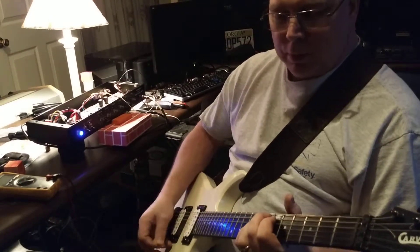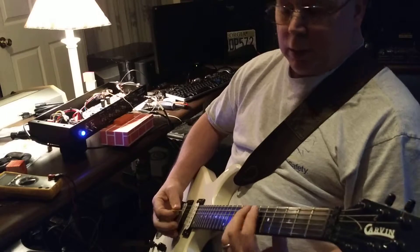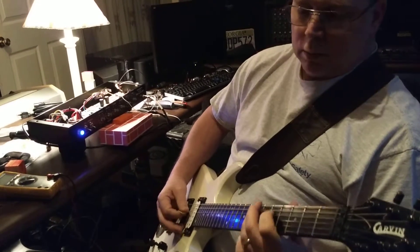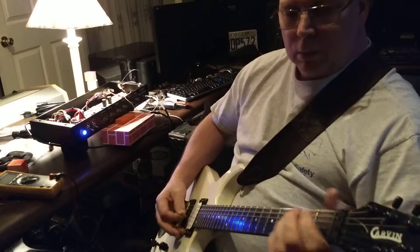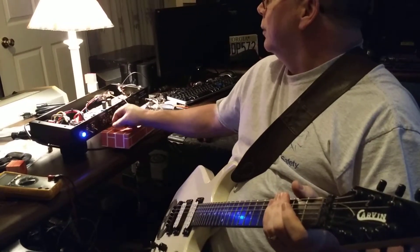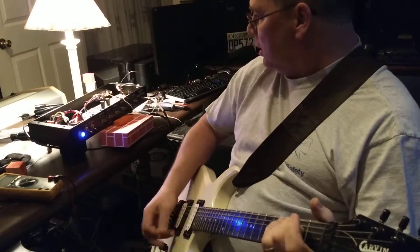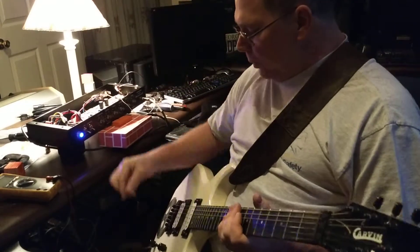This is for bluesy stuff. I've got the presence and the treble all the way up — forgot about that. So anyways, that's the normal channel. I can turn the gain up some and still get away with single coil.